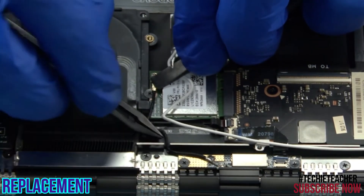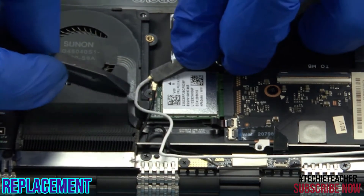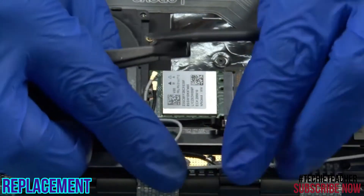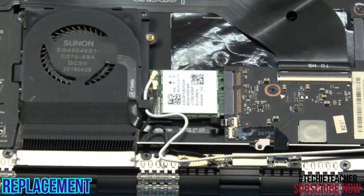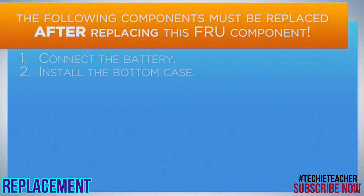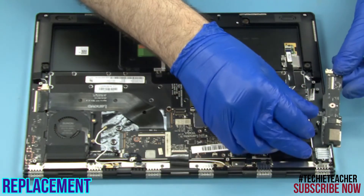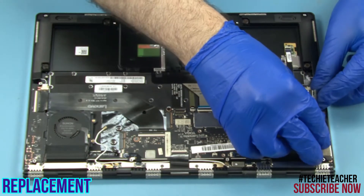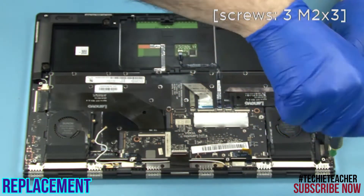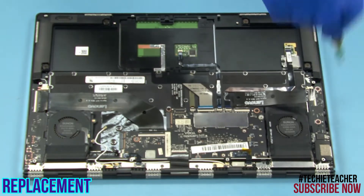Install 1 screw. Install 1 screw. Install 1 screw. Install 2 screws. Lay the board into position. Install 3 screws. Install 2 screws.